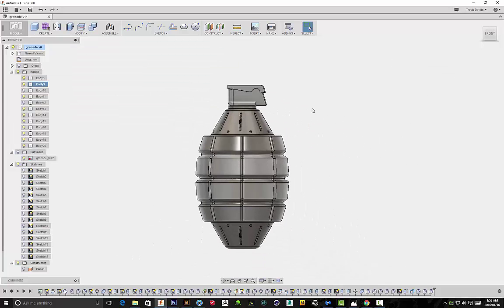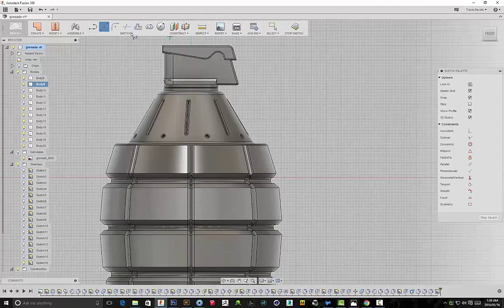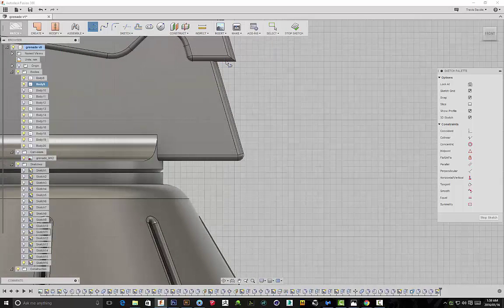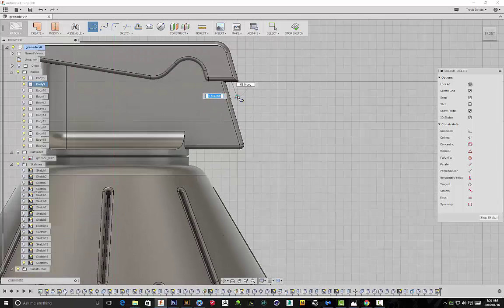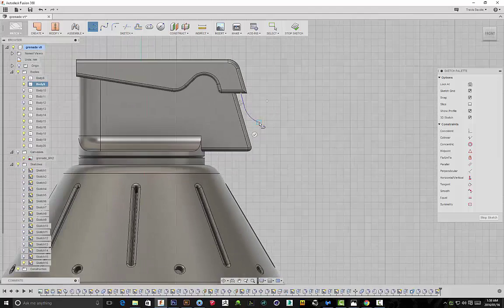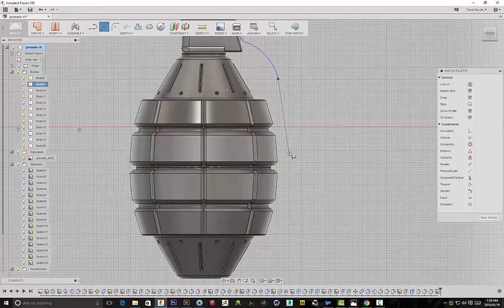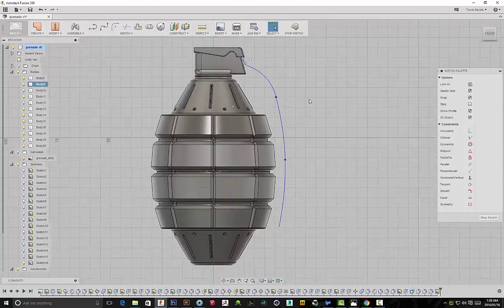I'm still not satisfied with the extension so I'm selecting that front plane and using the push pull command again. I went into the Patch workspace to create the handle that you see on the spoon. I'm going to use the line and spline tool. Under workspace I went from Model to Patch — Patch will basically allow me to extrude a single line so instead of having to complete a sketch, I'll be able to extrude a line and add thickness to it. I end up changing the entire handle design because I just didn't like how it looked.